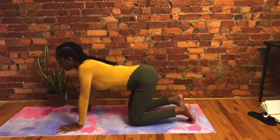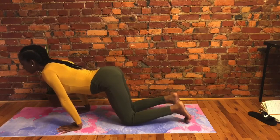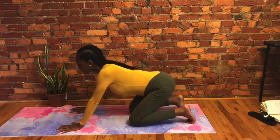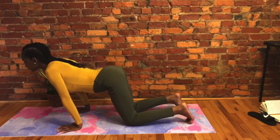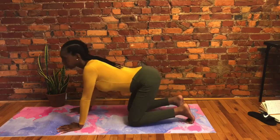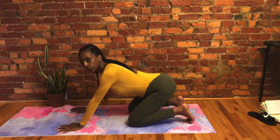Inhale, rock forward. Notice — you want to bring attention to your core, make sure that it's stabilized. Exhale, come back toward your heels. Take two more rocks at your own pace. This is really important for people who want to press up into things like handstands. You want to make sure that you have strong fingers, strong wrists, and forearms.